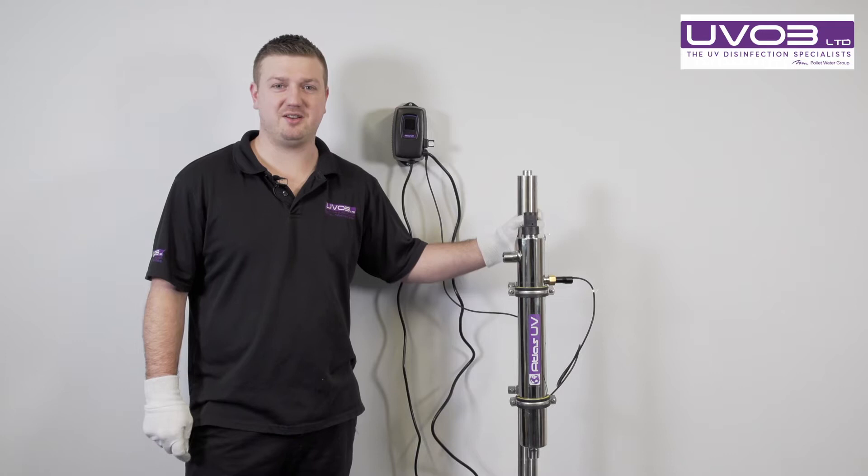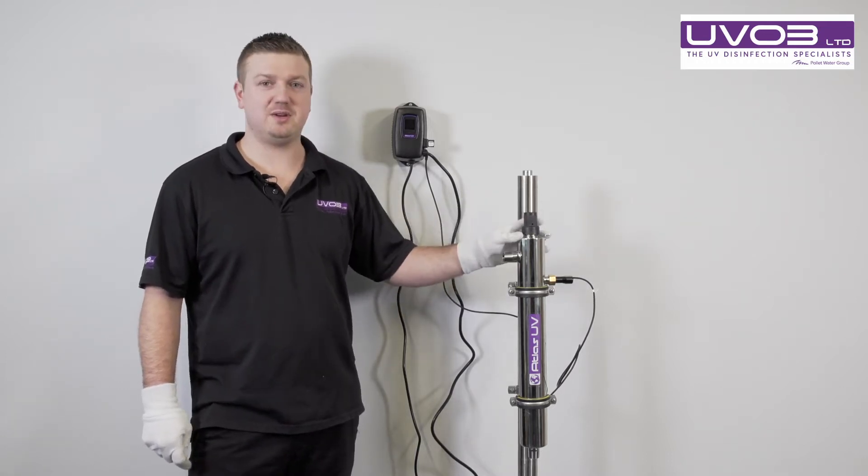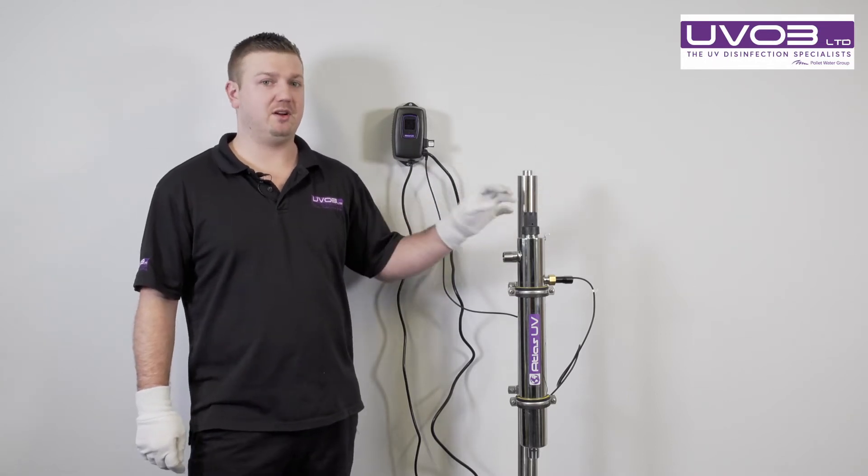Hi, I'm James from UVO3 and I'm going to show you how to change the quartz on the Atlas unit. Firstly, we need to turn the power off and remove the lamp and get all the electrics away from the water.